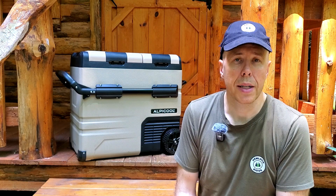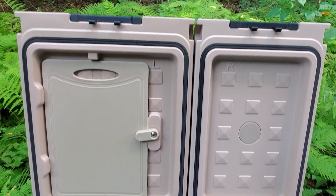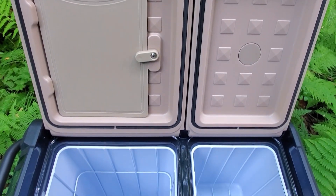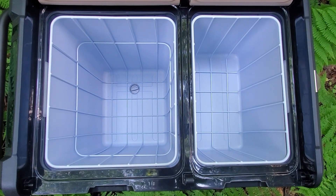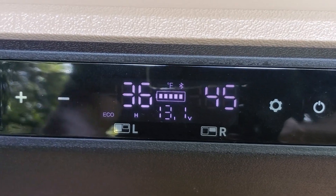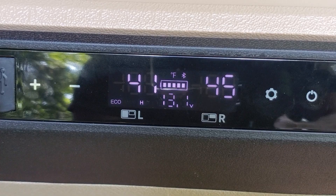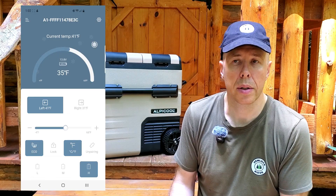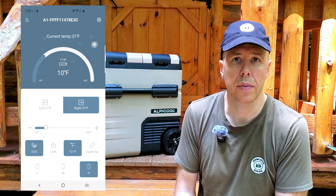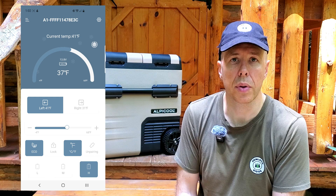What's really nice about this cooler is there are actually two compartments and they can be controlled independently. They can get down to well below zero. You could use the big compartment as a freezer or as a fridge, and vice versa. What's great is you can also control this from your phone with a Bluetooth-based app. So if you're in your cabin or tent and want to check the temperature, just open up the phone and you can adjust the temperature through there as well.